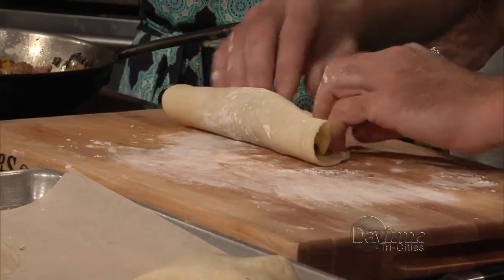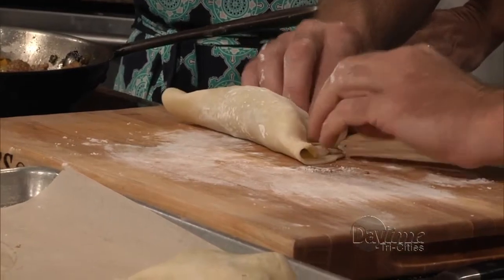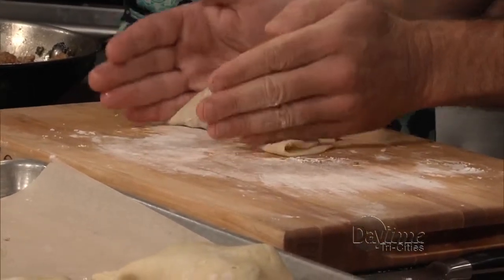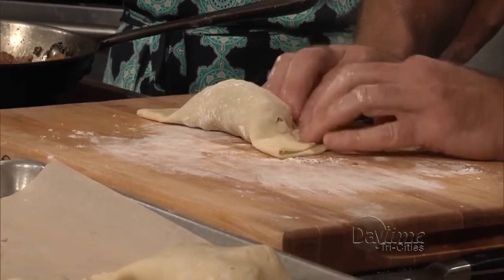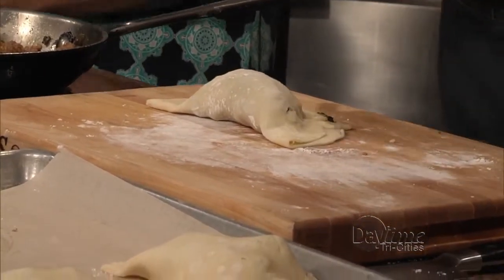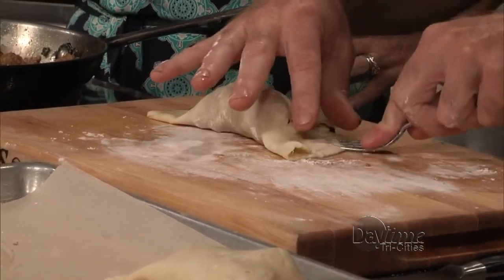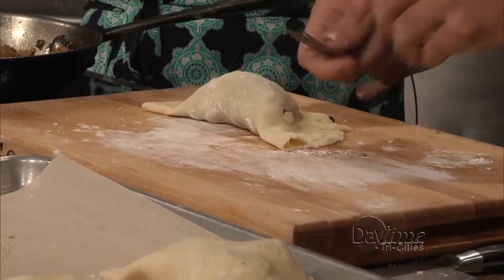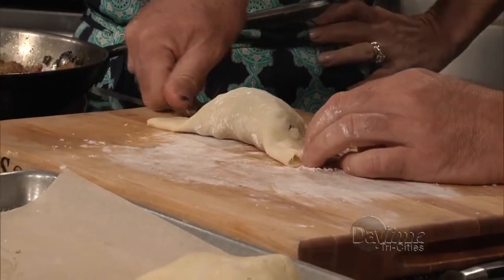Then we're just going to fold them over and pinch the little edges together. If it cracks on you, don't fret. Then there should be a fork — there it is. So we're going to crimp and do our fancy edges. Is that just to make it look good, or does it help seal? It helps it seal — and look good, I guess.